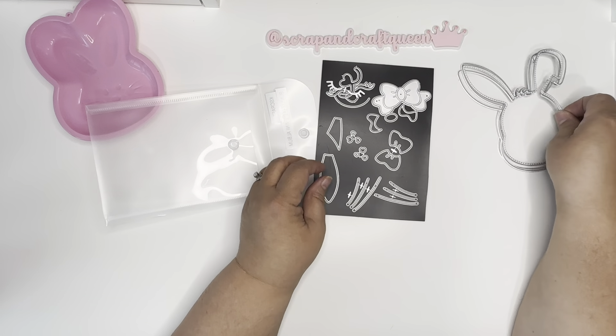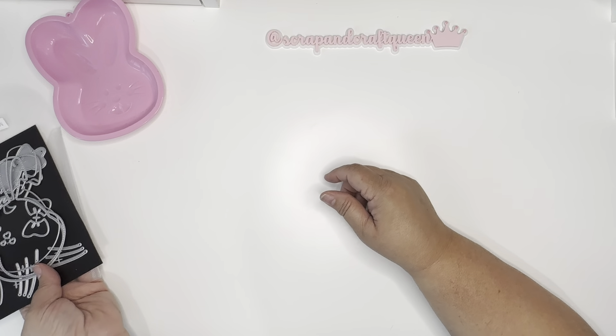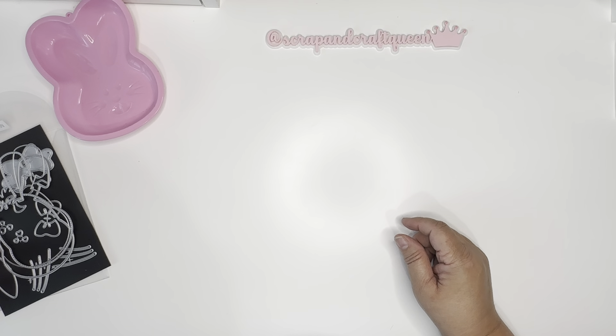This is such a cute die, guys — very, very cute. And I'm going to show you what I made with it.